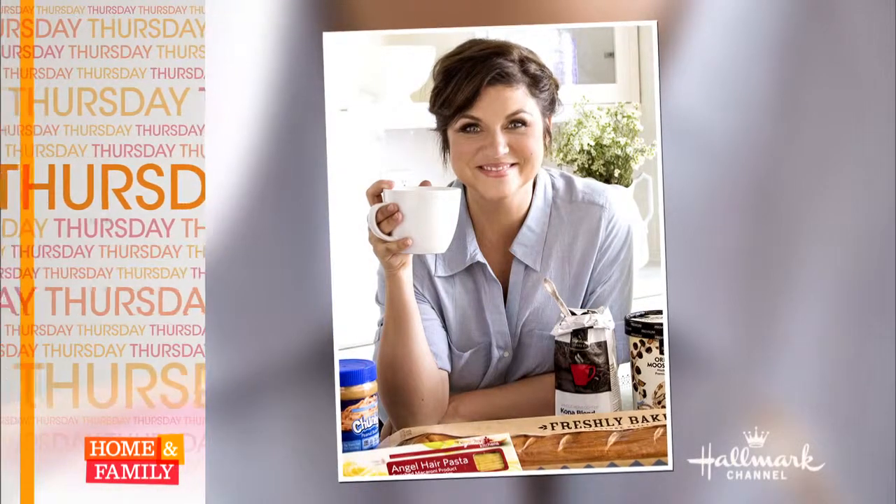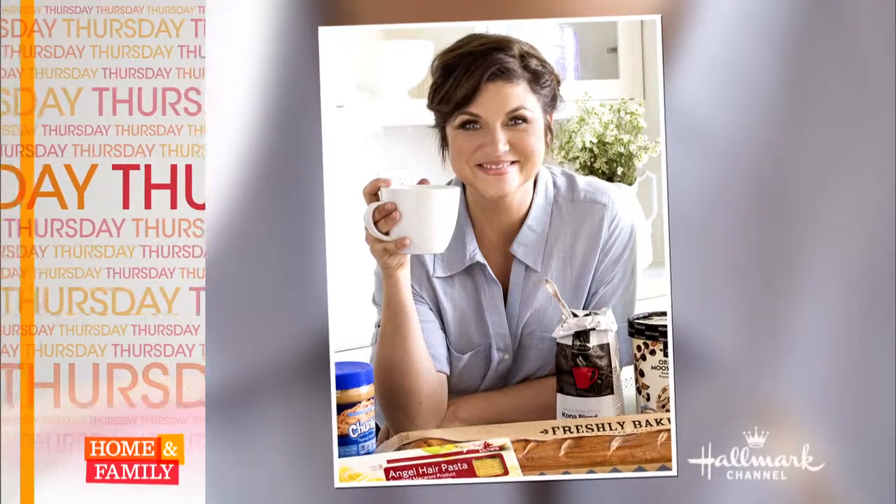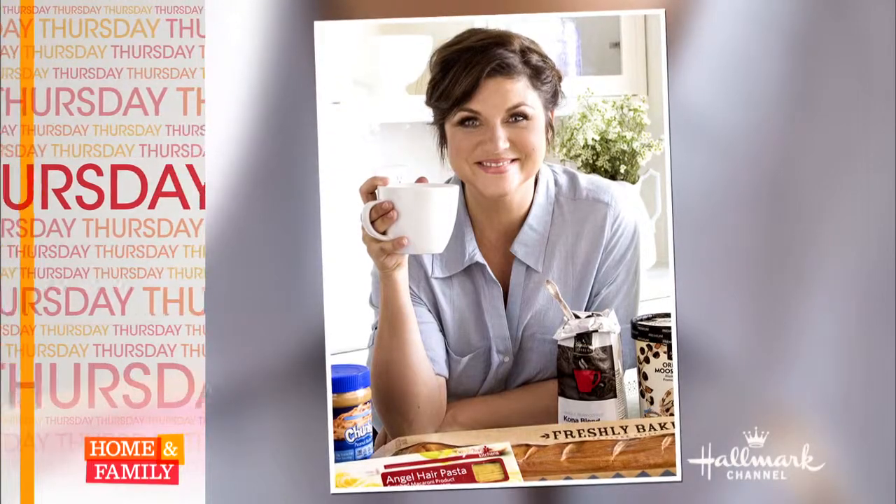Tomorrow on Home and Family, actress and TV chef Tiffany Thiessen from the Cooking Channel's Dinner at Tiffany's is in our kitchen. That's tomorrow right here on Home and Family.